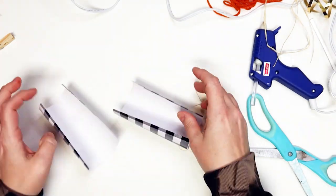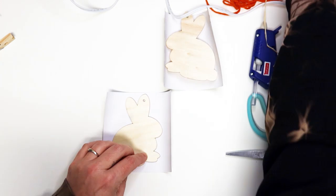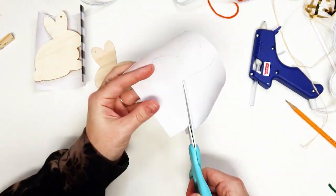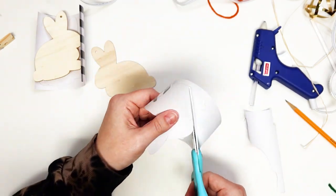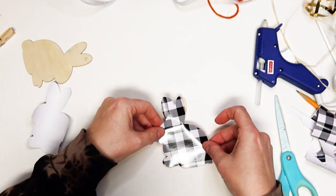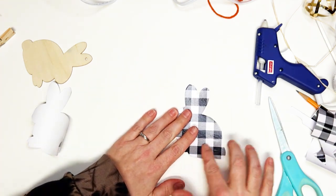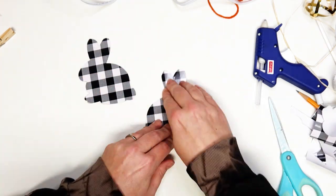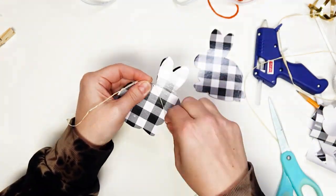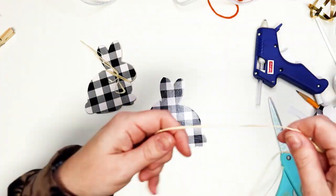Now for the bunnies. Flip the buffalo check vinyl over and trace each bunny, making sure the bunnies are facing opposite directions when tracing. Cut out each vinyl bunny. Peel away the backing from one of the vinyl bunnies and apply it to one of the wooden bunny shapes. Repeat for the second bunny. Use one of the long pieces of raffia and tie a bow around the wooden bunny's neck. Repeat for the second bunny.